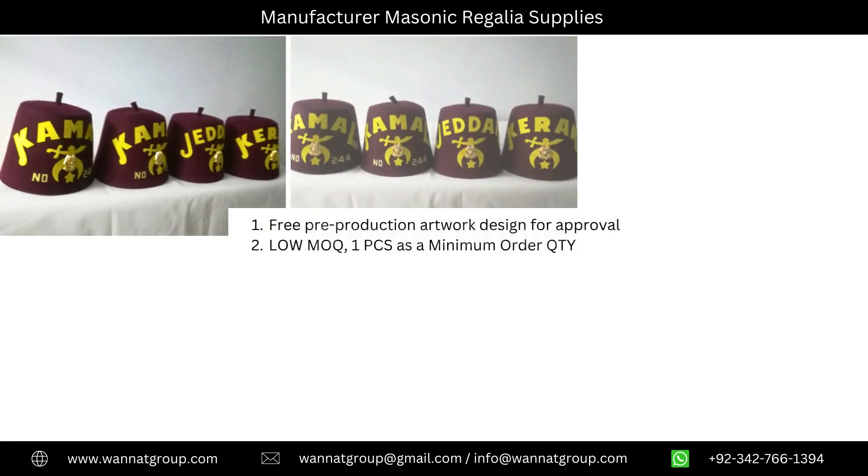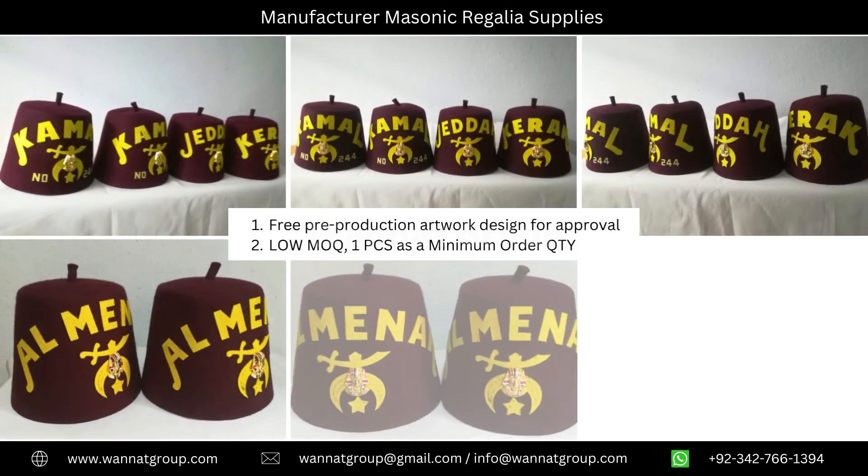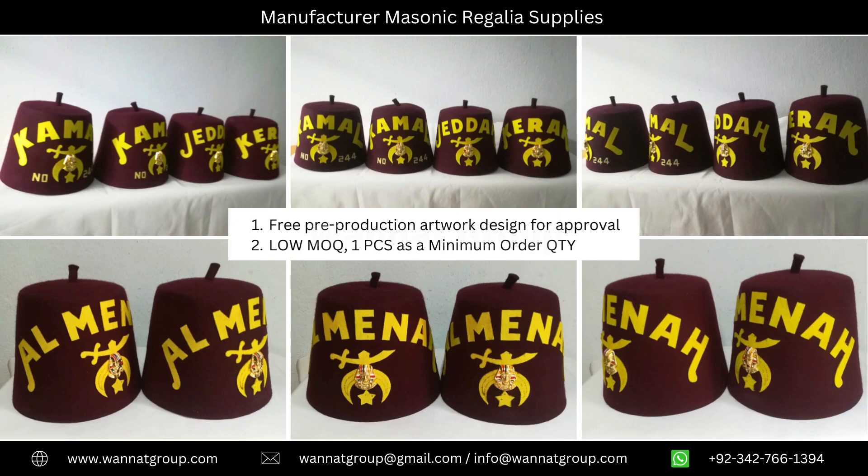Free pre-production artwork designed for approval. Low minimum order quantity — one piece as a minimum order quantity.